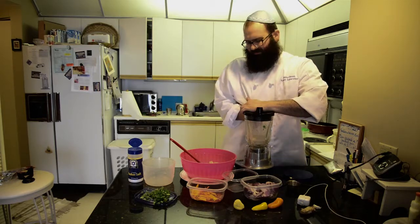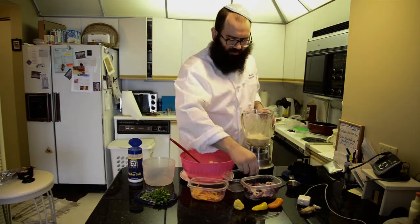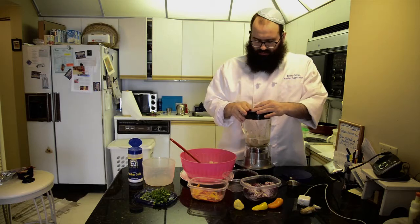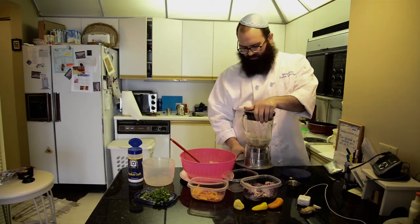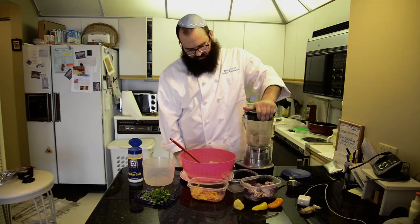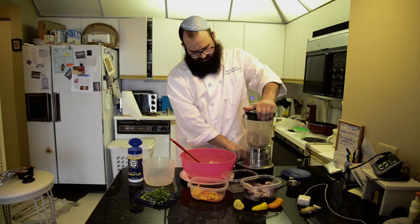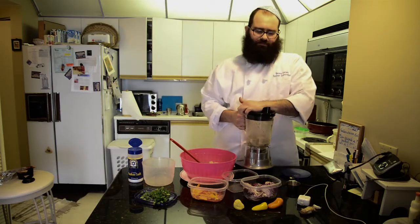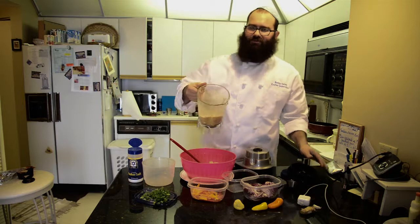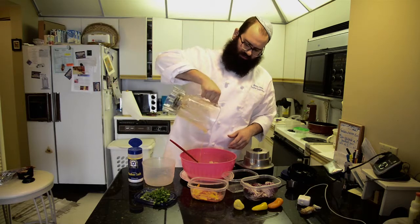Now we stop it. If we want to give a little bit more color to it, we just put some more red pepper and some more onion in it and let it blend a little bit more — that will give more color. Now we can stop it. This is the mixture — you will see it's a little bit thicker. While I'm pouring it, you will see that it's thicker.